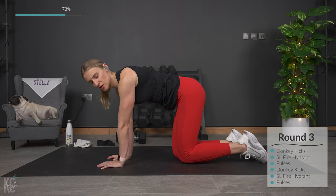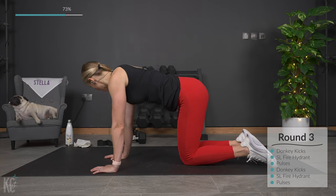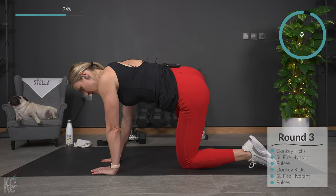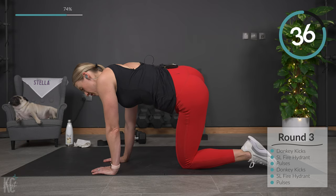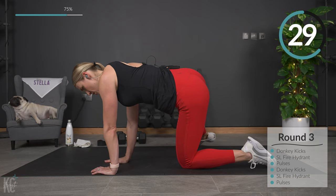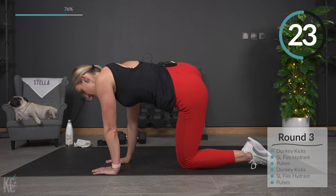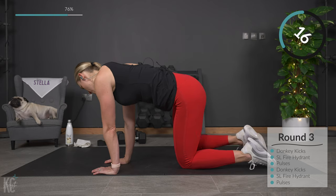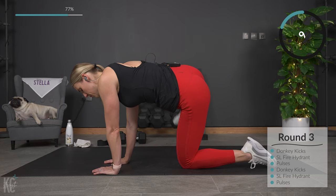Now we're going to do that straight-leg fire hydrant. Get your form all in line here — straight leg, keeping that core engaged, tapping and lifting. You can bend that leg and just do a fire hydrant to take a little bit of the intensity out. But also, if your form is starting to fail, that will help you keep proper form.